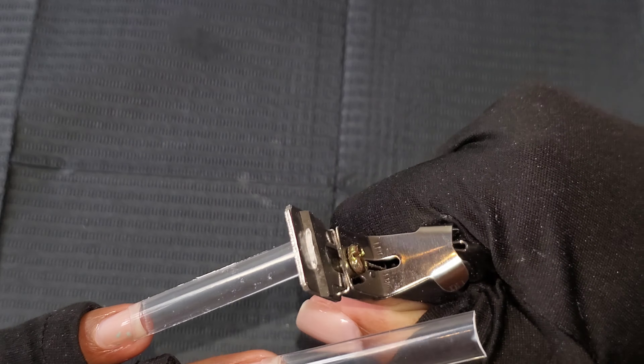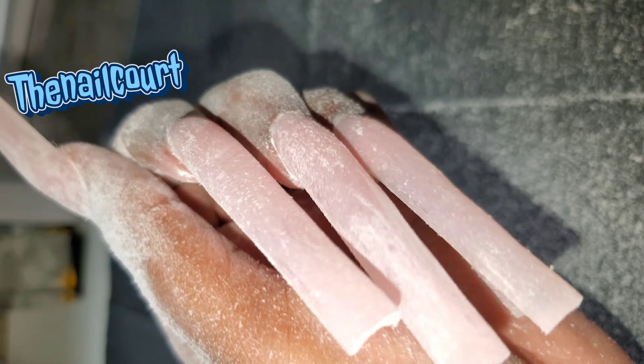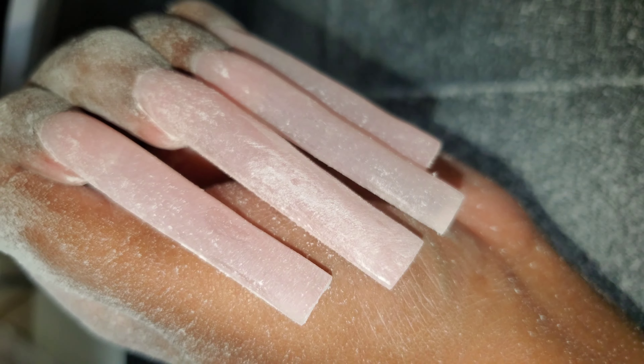Also, my code for MacArt is 'The Nail Court' where you get 10% off, so you can definitely check it out.